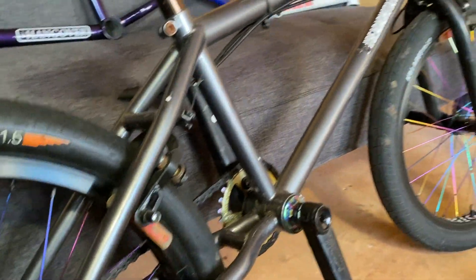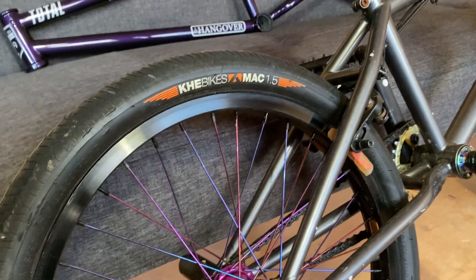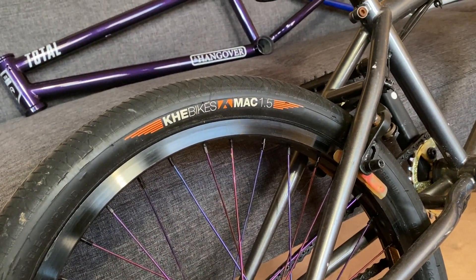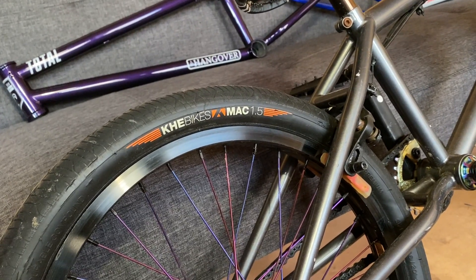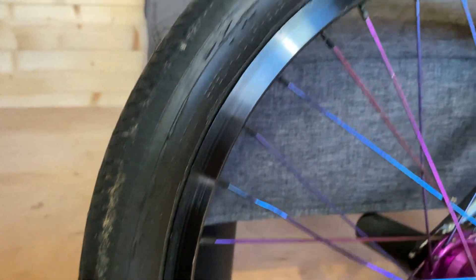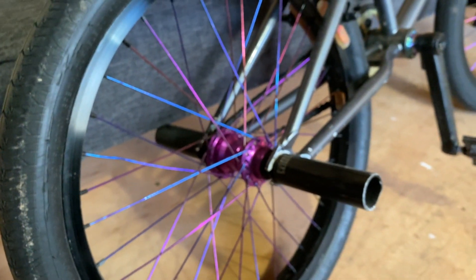You'll notice I'm not running the Killer B tire in the back — I'm running a KHE Mac. The reason is I like a really skinny tire on the rear. These are super skinny, like 1.5 to 1.8. I can't make a 1.8 tire because there just isn't a huge market for it, so unfortunately I'm having to run a KHE tire in the back, which is disappointing because I'd prefer to run my own stuff. This tire is starting to perish a bit — it's going to die — so I'll need to keep an eye on that.